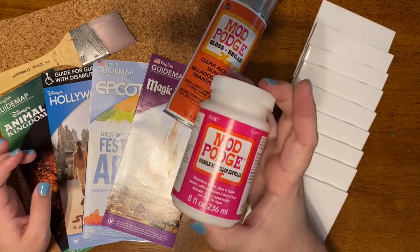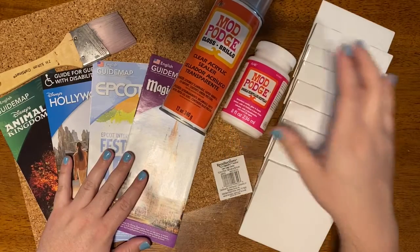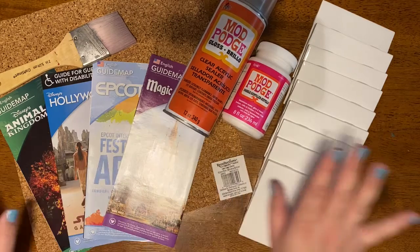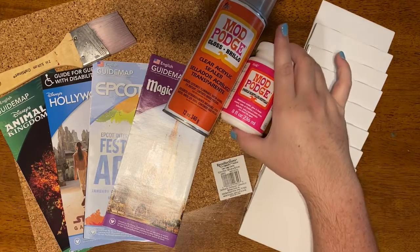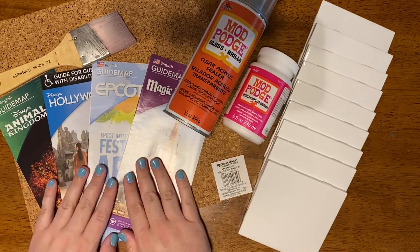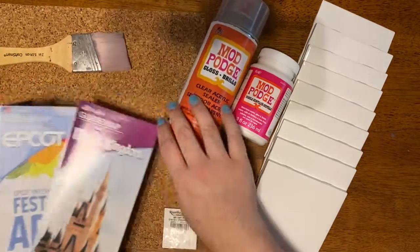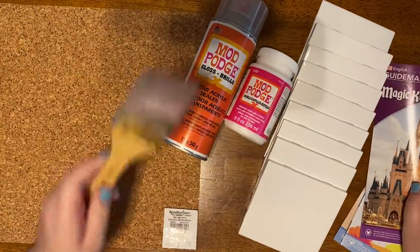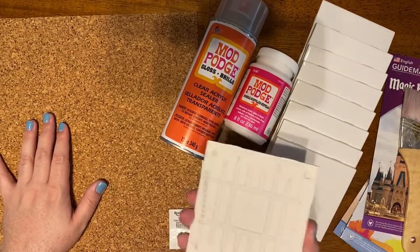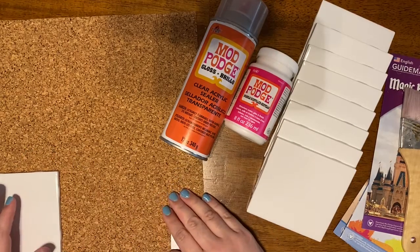You'll also need some Mod Podge. We're going a little bougie and got Sparkle Mod Podge, and that's going to be to adhere the maps to the tiles. You'll need a clear acrylic sealer to spray it to make sure it's all sealed and good. These were both $7.99 and we used a 20% off coupon on them. You'll need your map — I have four different Disney Parks maps here and we're going to cut these up and put them on. You'll need a paintbrush for the Mod Podge and then cork or felt to put on the back of your tile so that way it doesn't scratch anything up.